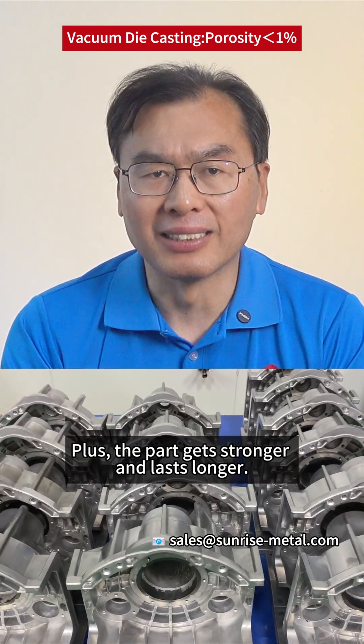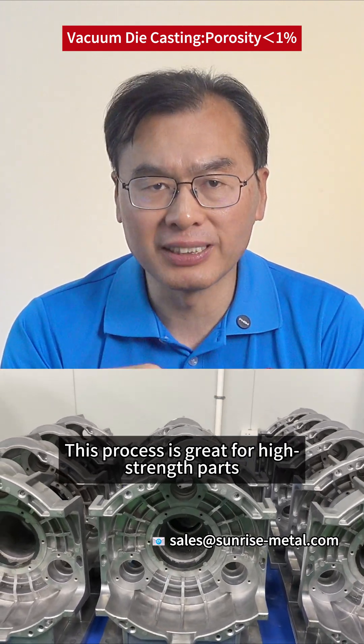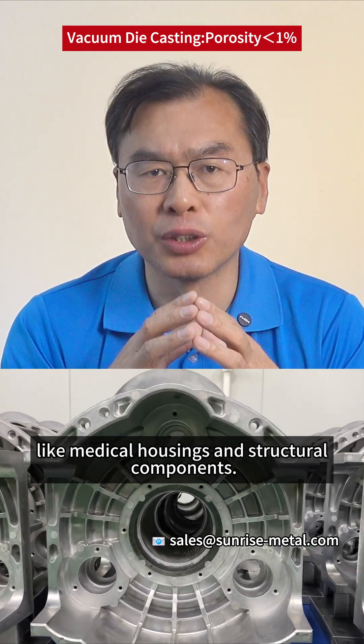Plus, the parts get stronger and last longer. This process is great for high-strength parts, like medical housing and structural components.